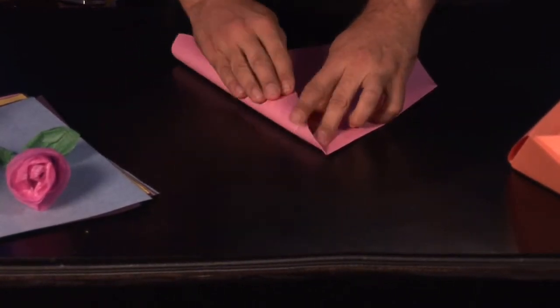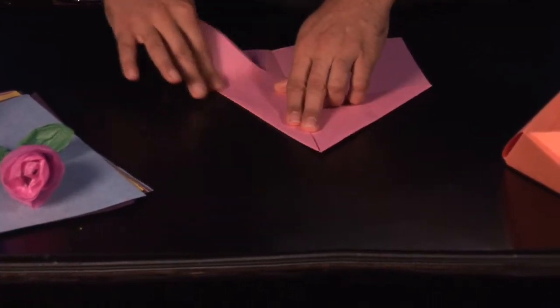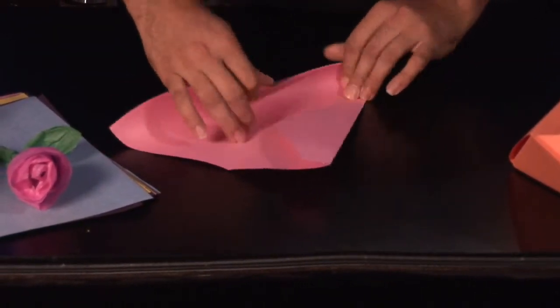What we're going to do is we're going to pull our wings down, going into our jet fighter mode like so.